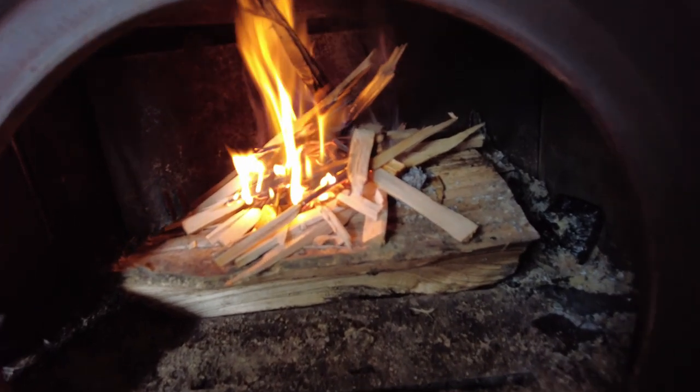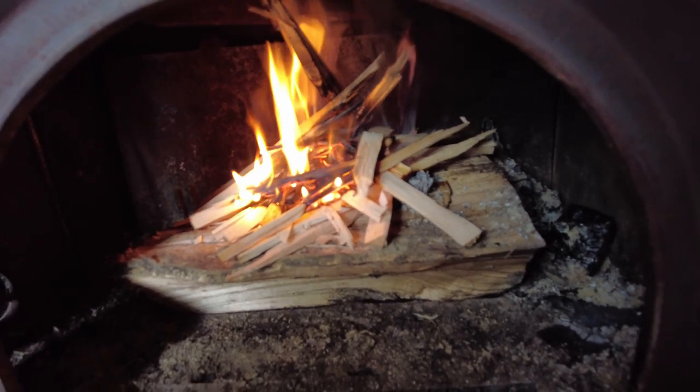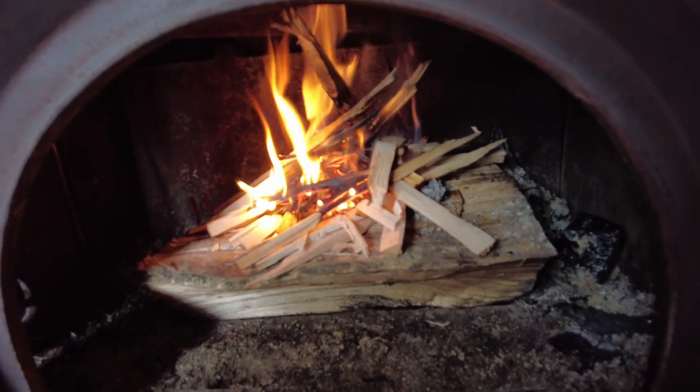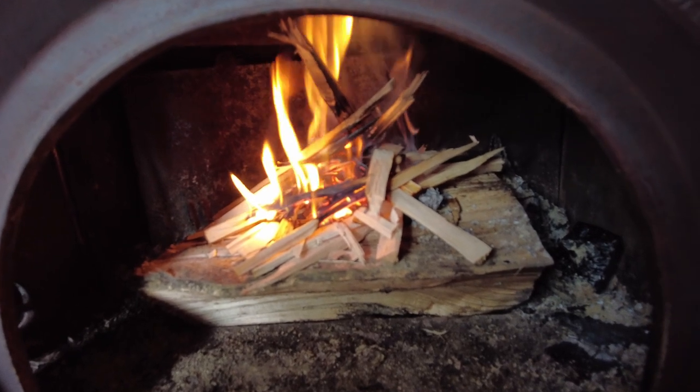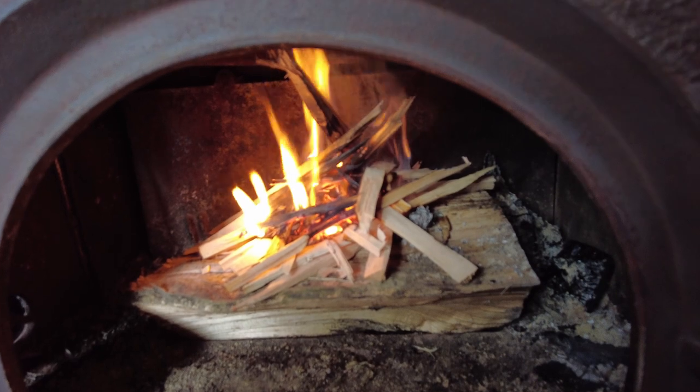So I kind of got it going here. Took me a lot longer than I anticipated, but I'm going to start throwing some of this midsize — small to midsize — stuff on, because I think I got it hot enough and enough embers in there to catch those.